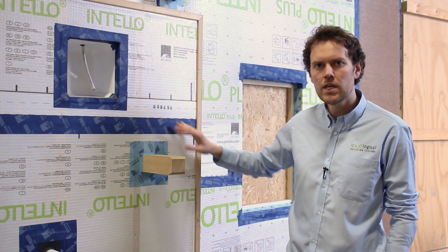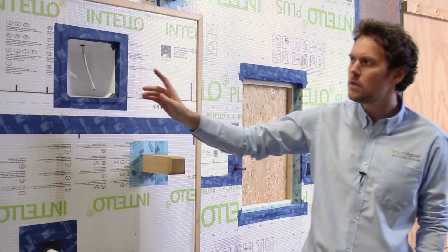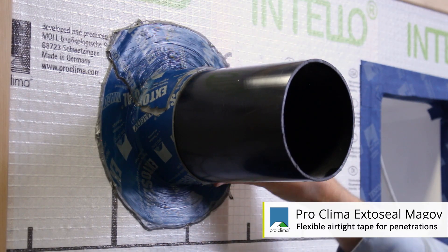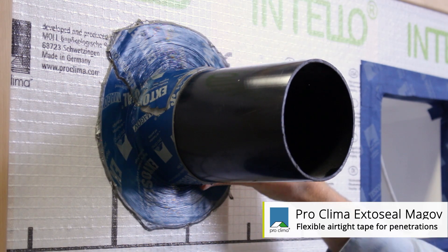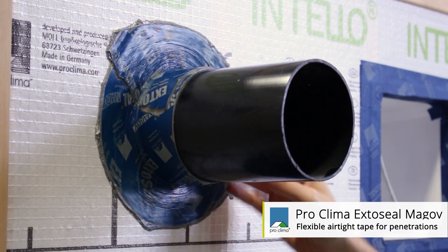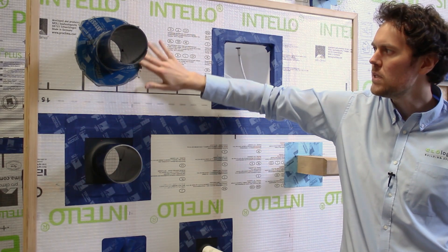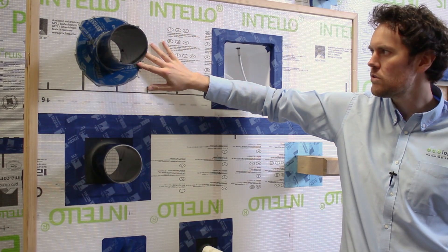The other retrofit solution tends to be around pipework and ductwork — the ExoSeal Magoff. Where you don't have the ability to apply a grommet to the end of the pipe, retrofitting using a stretchy malleable tape like the ExoSeal Magoff is super useful.